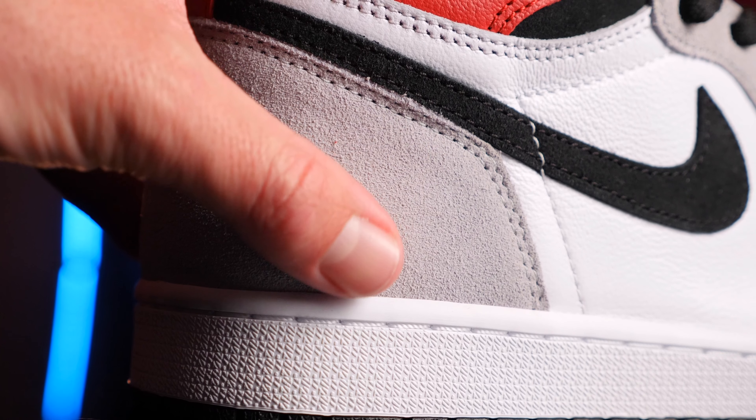Coming down, that same black suede has been utilized in the Nike swoosh, which looks pretty awesome — a little bit different from the normal shiny leathery Nike swoosh. Then you have your red wings tab with a black Jordan wings logo. Coming down into the back, you have that red leather tab with white stitching that actually runs over it. So from the back, these do look pretty cool.